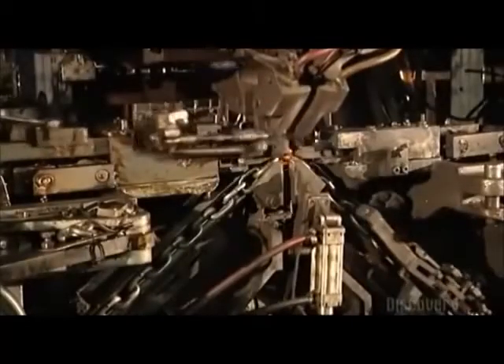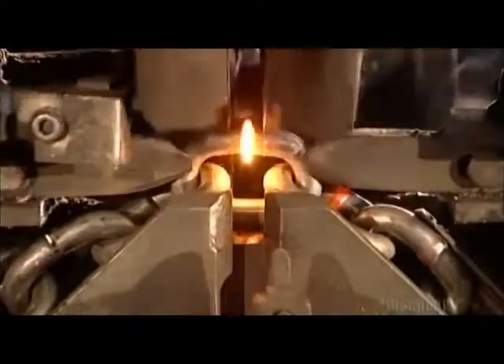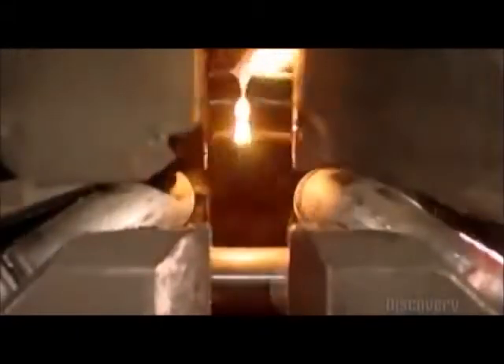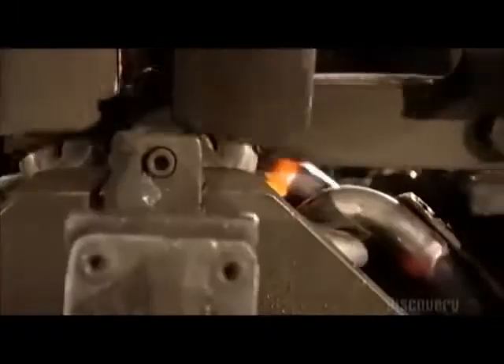After the chain is formed, it needs to be strengthened, so it's onto the welding machine. Hammers to the left and right push the link in. Then two copper blocks move in from the sides, acting as electrodes and zapping both sides of the link with an electrical current. The current ripples through the gap in the link while the hammers push it in. The link reaches a scorching 927 degrees Celsius — the wire melts and the link fuses together.